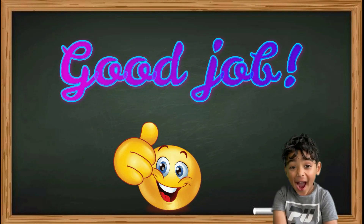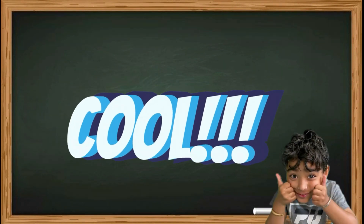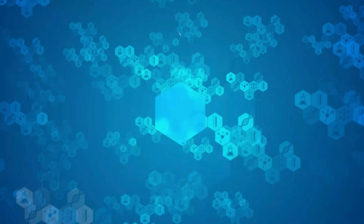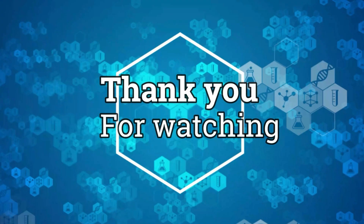Good job, Ranbir! This looks really, really cool. It's a really fun and easy experiment for everyone to do at home. Bye! Good job, Ranbir! Thank you!